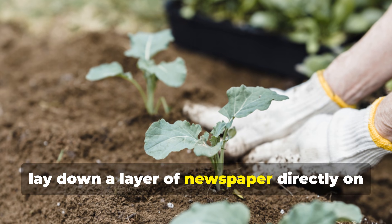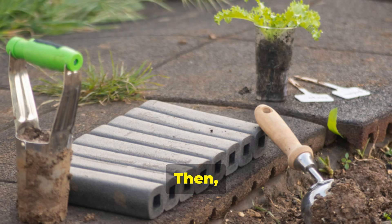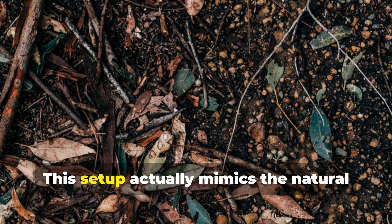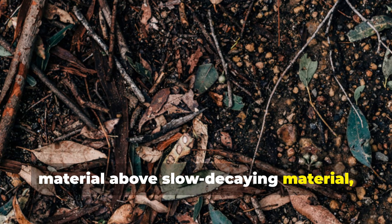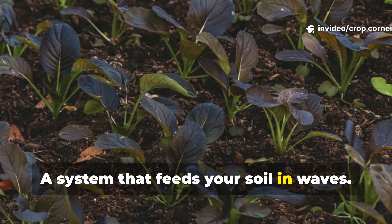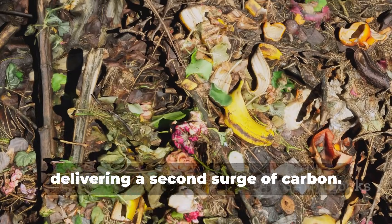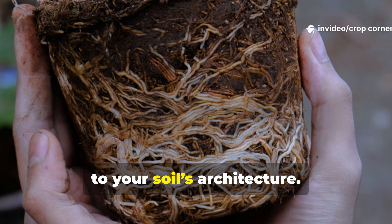First, lay down a layer of newspaper directly on the soil — it fires up microbial activity almost instantly. Then, on top of that, add a layer of cardboard, which provides long-term structure and moisture retention. Finish it off with mulch. This setup mimics the natural layering of a forest floor: fast-decaying material above slow-decaying material, all protected by an organic cover. The result is a system that feeds your soil in waves. The newspaper decomposes first, spiking microbial growth. Months later, the cardboard breaks down, delivering a second surge of carbon — creating a sustained release of nutrients and a long-lasting improvement to your soil's architecture.